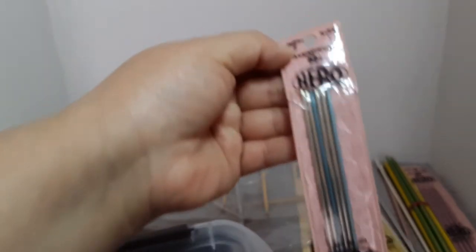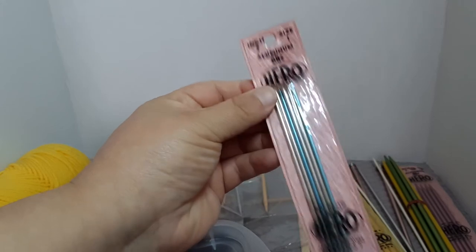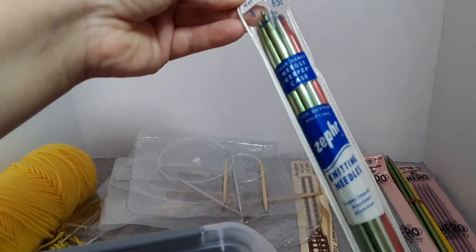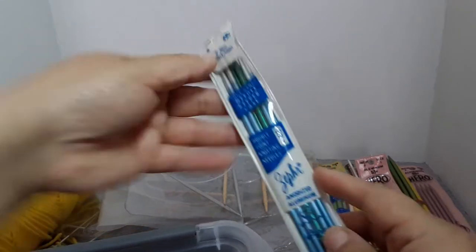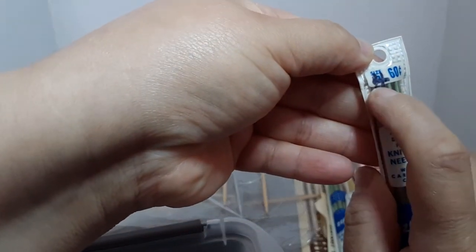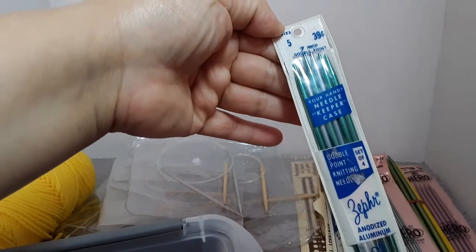Some more Hero DPNs, size 1, aluminum — the back design is really pretty. And more DPNs: size 8, size 6, size 6, size 4 — she or he labeled a 4 there — and size 5.